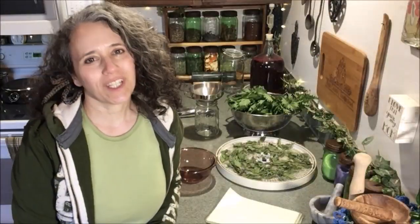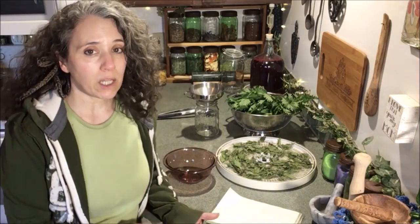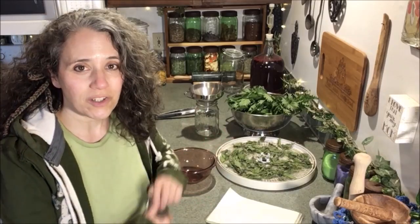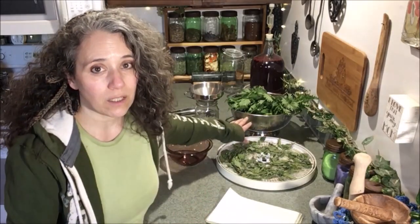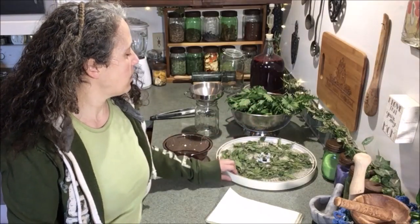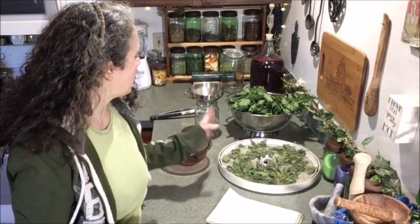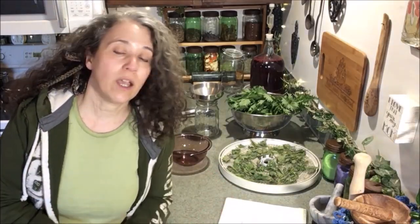Hello friends, Heidi here from Rain Country. God is good all the time! Today we're going to be talking about stinging nettle — the benefits, why you should grow it, how I grow it, and how I put it away for long-term storage. You can see I have a colander full of fresh stinging nettle I just cut this morning, and more out there dehydrating on solar power.